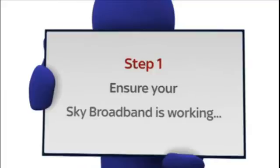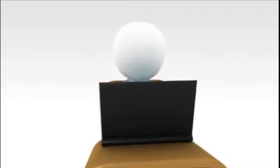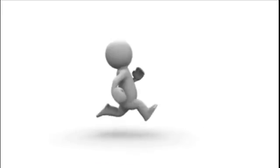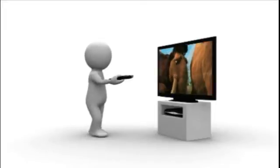First, make sure your Sky broadband is working, so start up your PC or Mac and check you can browse the internet. If that's all working fine, then turn on your Sky Plus HD box and view any channel.